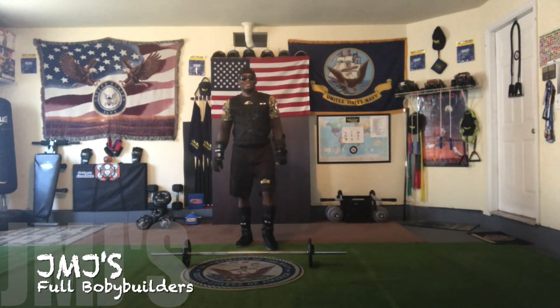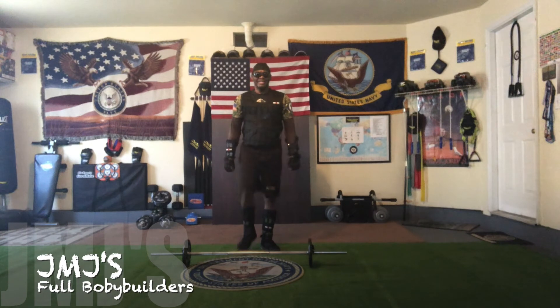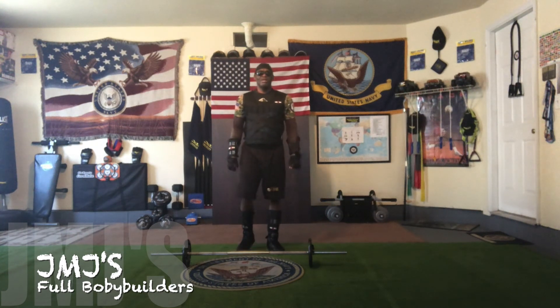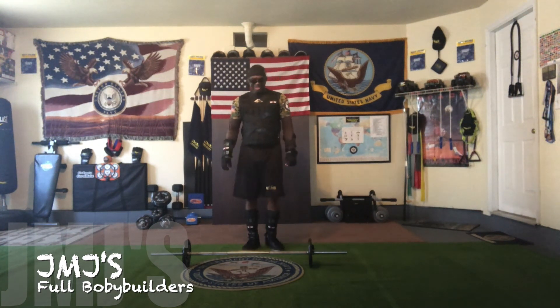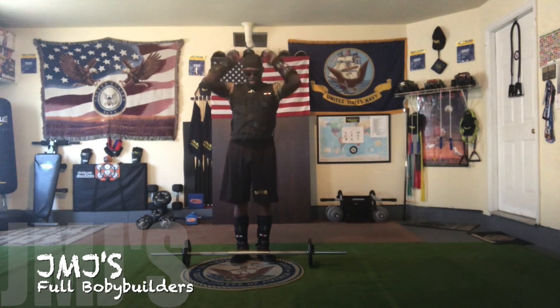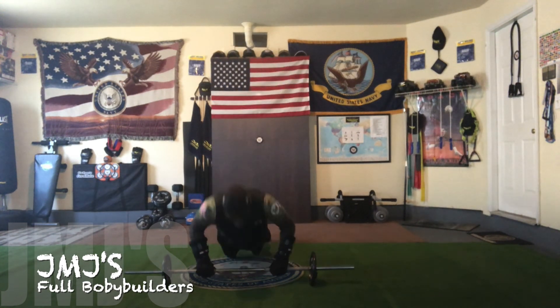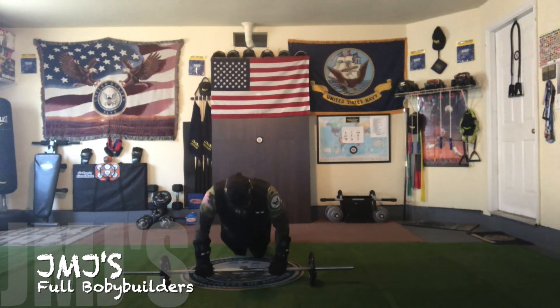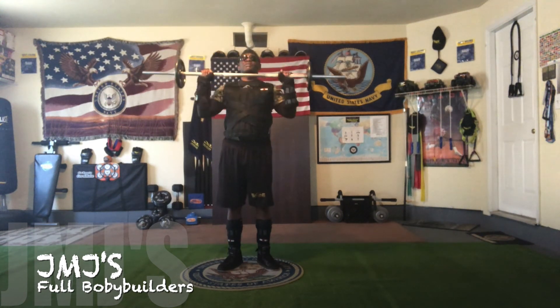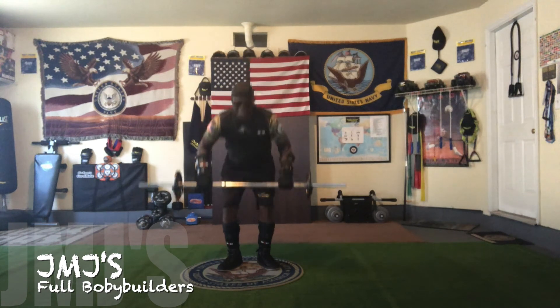All right, last one. Got to make it count. Speed it up. 8, 9, 10, 11, 12, 13, 14, 15, 16, 17, 18, 19, 20, 21, 22, 23, 24, 25, 26, 27, 28, 29, 30, 31, and 32. Yeah, buddy.